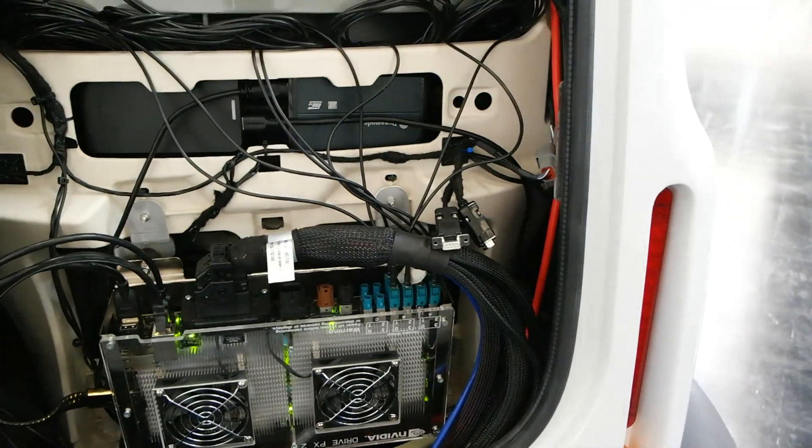And what power does this computer have? It has four GPUs and two CPUs in total, so it's really quite powerful.